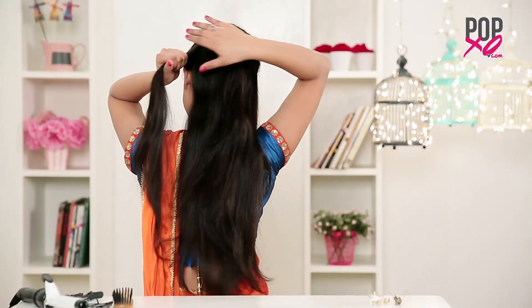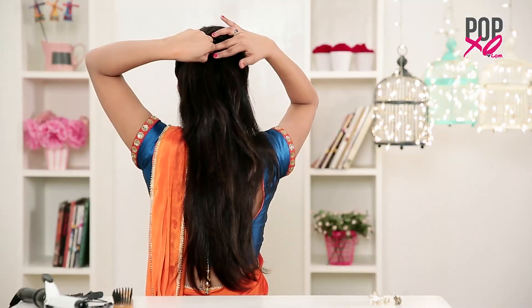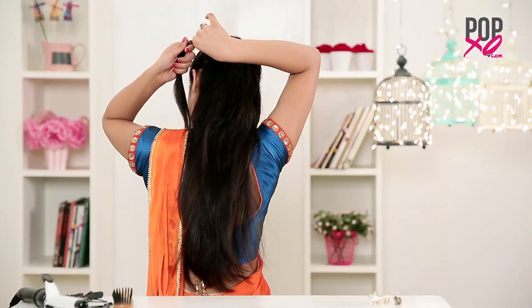Now take a strand from the left side and twist it. Pin the strand to the right side. Do the same twisting process from the other side and repeat it 4-5 times and you are done.